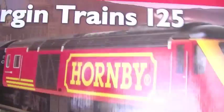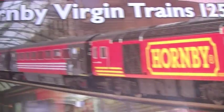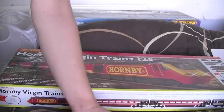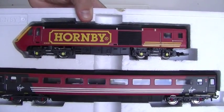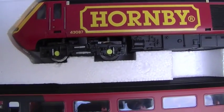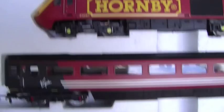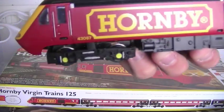Originally the locomotive just has a plain black underside, whereas the coaches have a bit of detailing on the bogeys. I've probably not got the correct colours for the real locomotive, but I guess in real life it probably wouldn't have gone with Virgin coaches and dummy cars anyway. I've changed the chassis over with the bogeys from one of the slightly newer First Great Western models, so you've got a bit of detail on the other side — red detailing on the coaches and yellow on the power car and the dummy car.